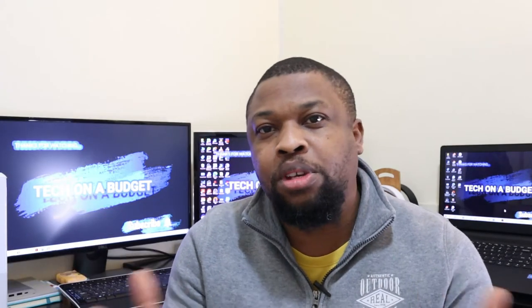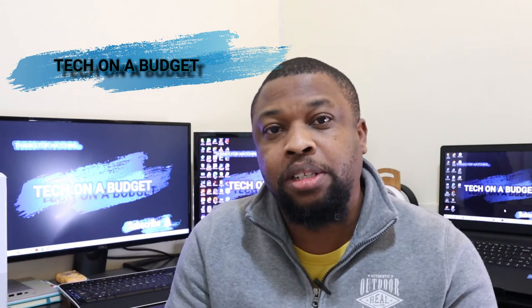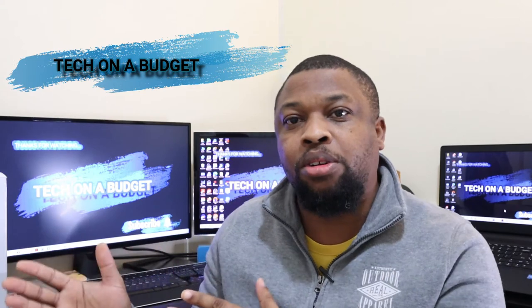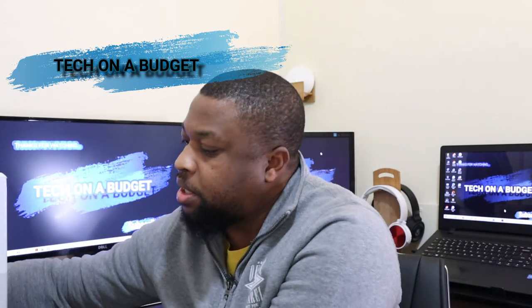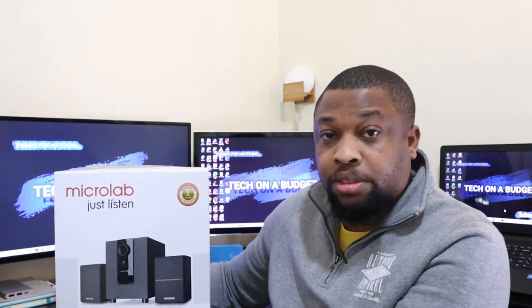A month or so ago, I was looking for supplies for the office and for the new studio, but I also wanted something for my desk. I came across this speaker system — it's the Microlab M106BT. I just wanted something for my desk, nothing crazy, nothing to take up space, nothing that's too crazy loud. Just something small for my office desk. And I saw this and I decided, let me try this out and see how well it works.